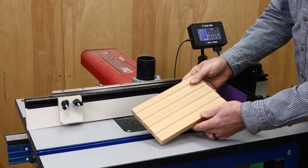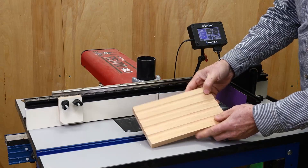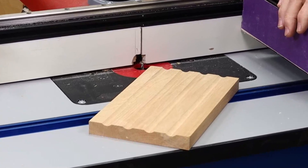In this video, I'll show you how to add evenly spaced and centered flutes to a board using the fluting app. This app is used when you want to add a set of flutes or grooves to a board. With this app, the flutes are not only evenly spaced, but also centered on the width of the board.